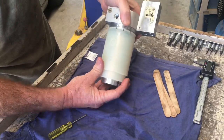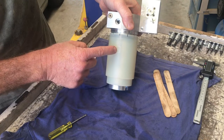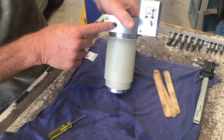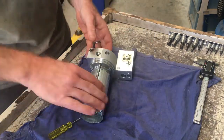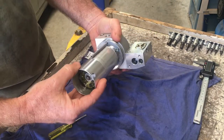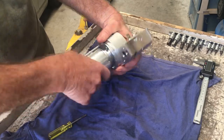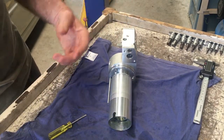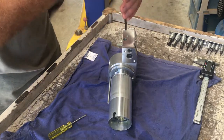When you install everything, the indicator here of what the level is needs to be adjacent to the fill plug, which is that one there. Once you get to this stage, you can remove the distribution block — you could have done that before. There are just two screws for it.